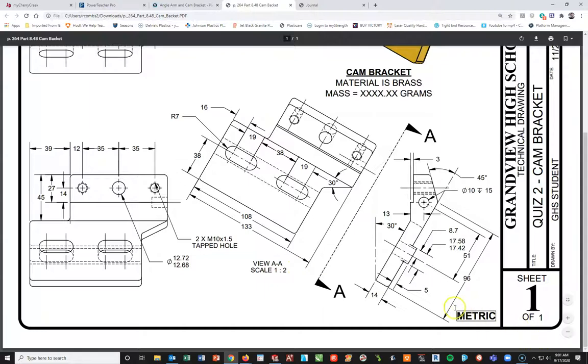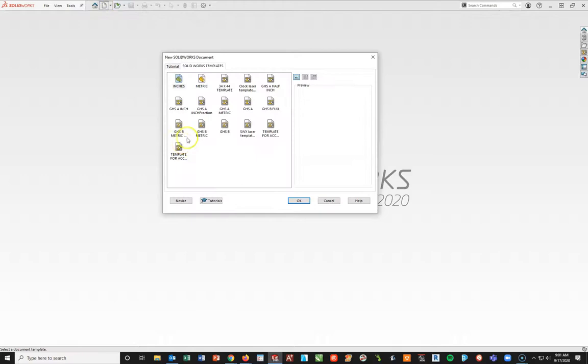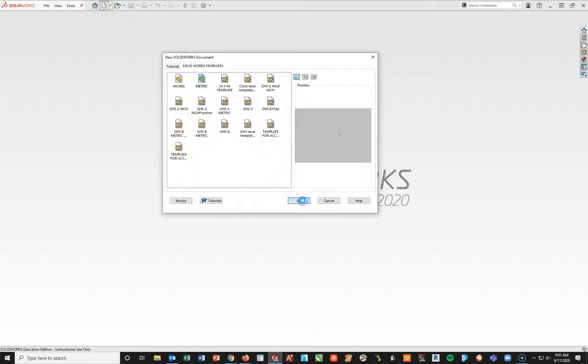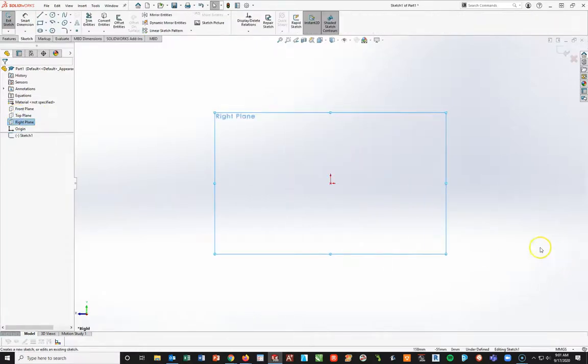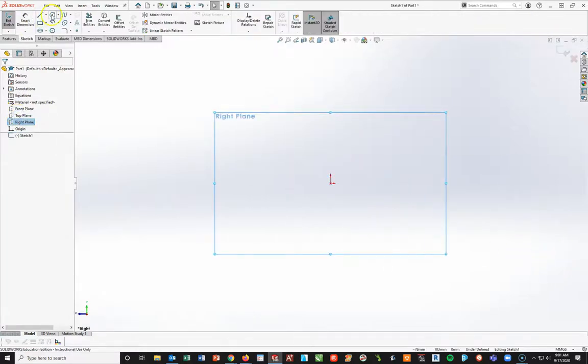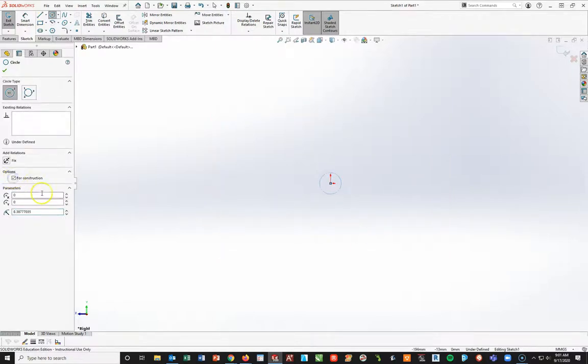We're going to be working with a metric part, so I'm going into SOLIDWORKS to do File > New, metric, and OK. Starting on my right plane, I'll start a new sketch and begin by putting this circle first - I'm going to do a construction circle. I'll draw a circle and then make it for construction. The reason I'm doing this is just for a temporary reference point.